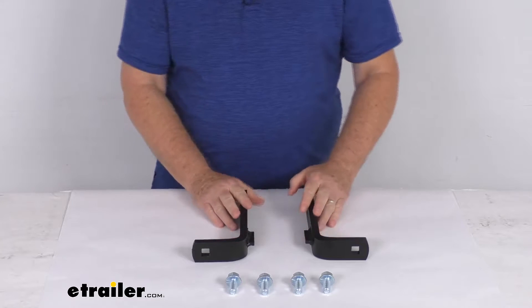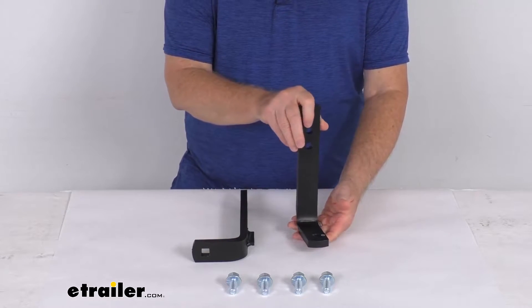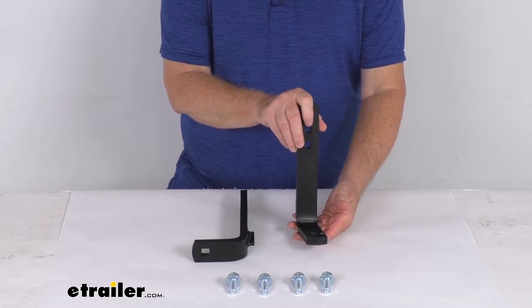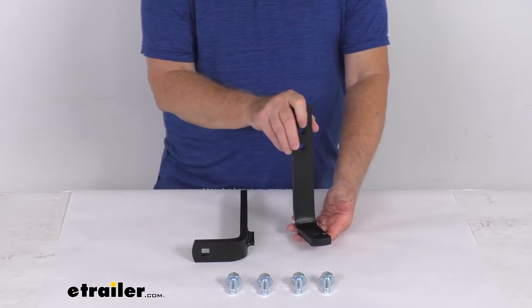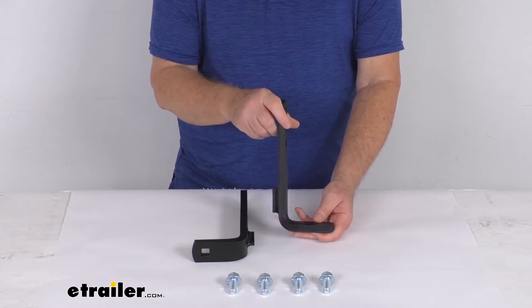These parts will replace the long L-bracket plates for your Blue Ox Track Pro or the 2-point weight distribution system. It does work with the part numbers BLU23FR, BLU35FR, and BLU55FR. All three of those weight distribution systems we do sell separately on our website.